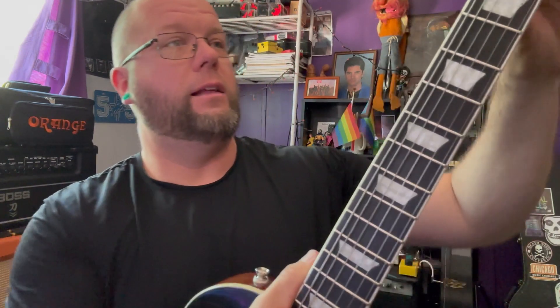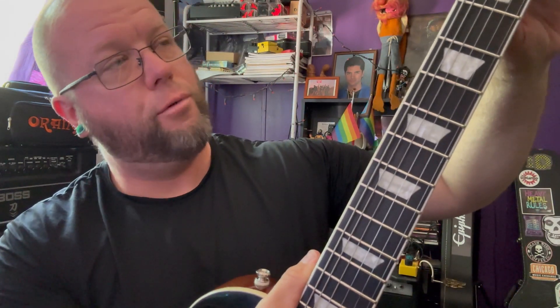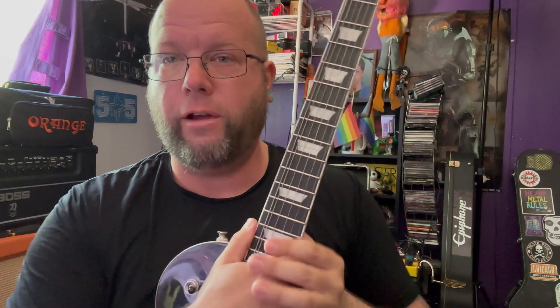I don't know if I can actually get this on film or not — probably not, because it's glossy — but the neck has a crack in it, sadly. It goes from the first fret pretty much down to halfway through the second fret. So, it's going back.